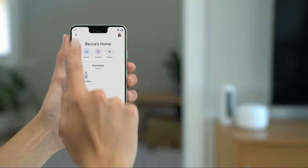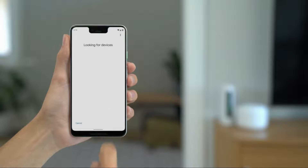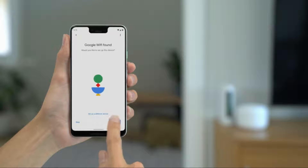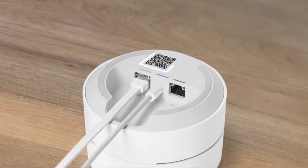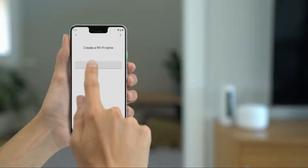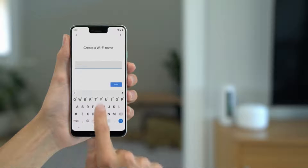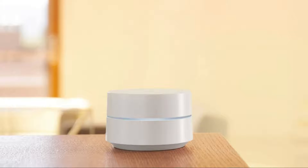Open the Google Home app and add a new device. Tap on 'Set up new devices in your home,' then select your home. The app will now search for your device. When your Google Wi-Fi is found, tap Yes to set it up. When prompted, point your phone at the QR code on the bottom of your Wi-Fi point. The app will check your device's internet connection and finish preparing your Wi-Fi for setup. Finally, name your network and choose a secure password that will be hard for others to guess. When your Wi-Fi setup has finished, the device light will turn white.